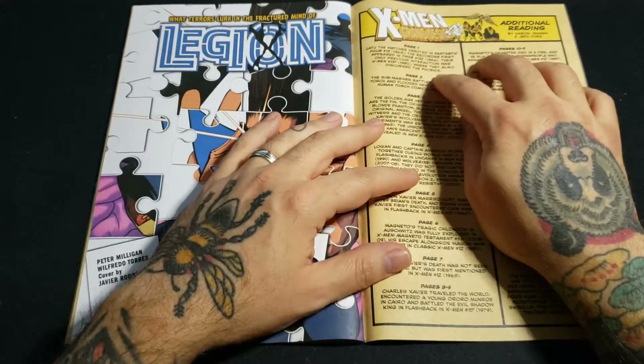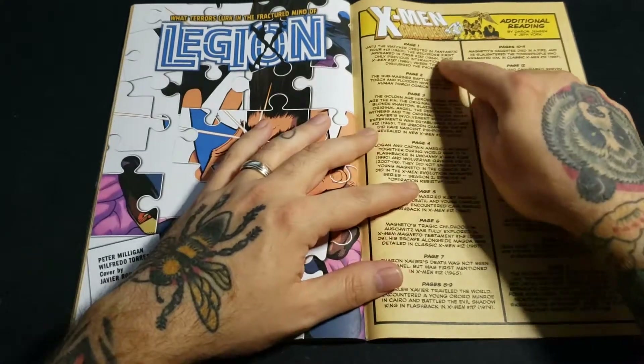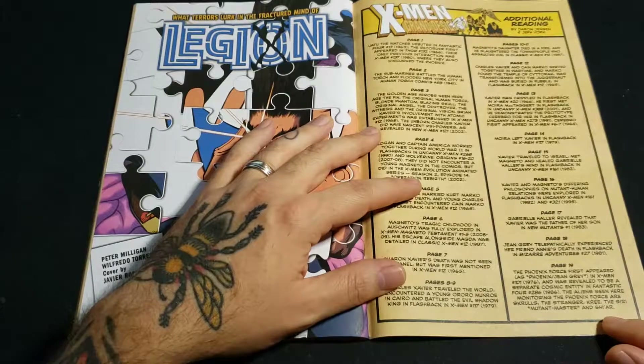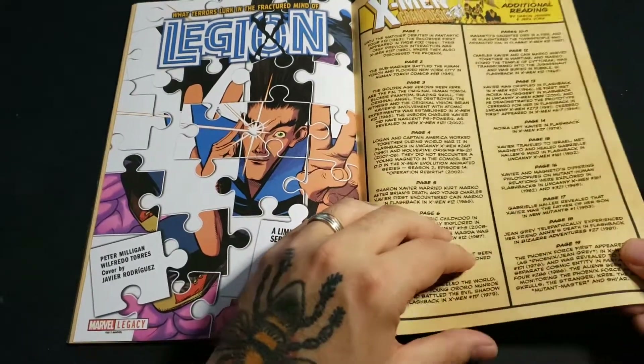Here you have, if you need further information on what is talked about in the comic, they refer to all of the issues that you can go find and just read on to get more details.